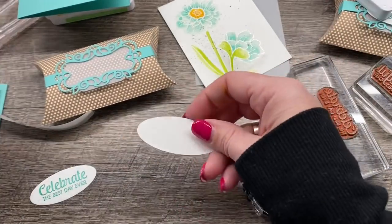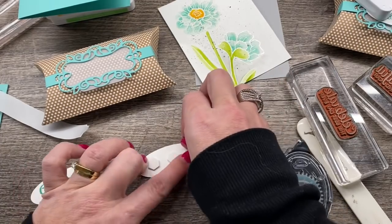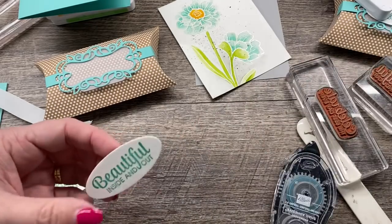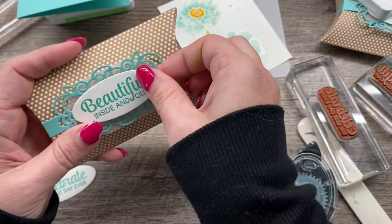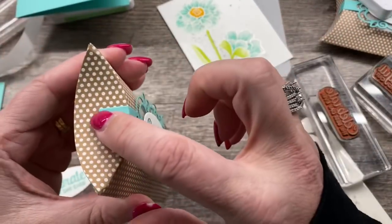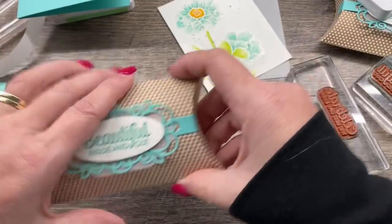Finally, I'm going to take and put a couple of Stampin' Dimensionals on the back of this. I put this on my box and look at how gorgeous that is — so easy. You can see this just slides around on the side, and you can still get in and out of it without ruining the box, which is awesome. So you could reuse it, which would be great.